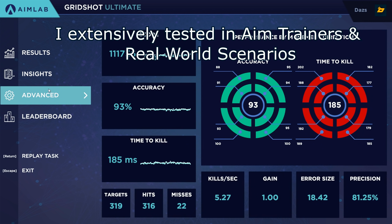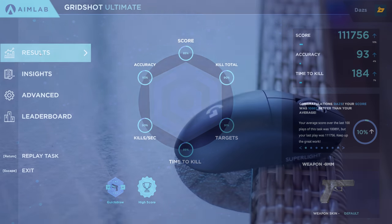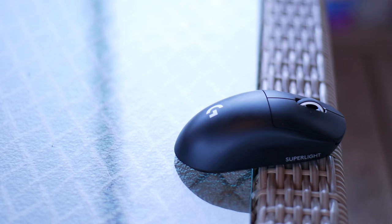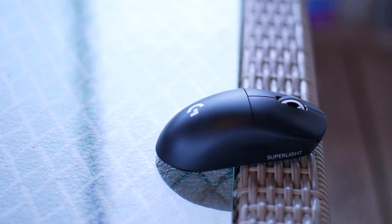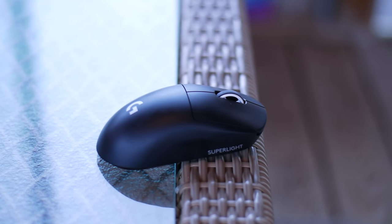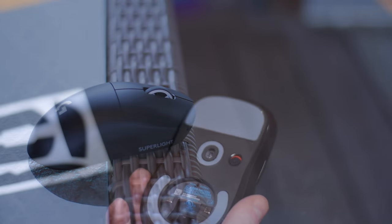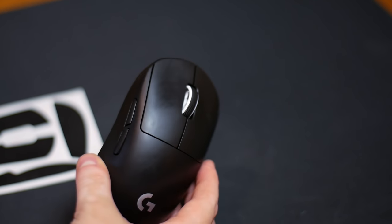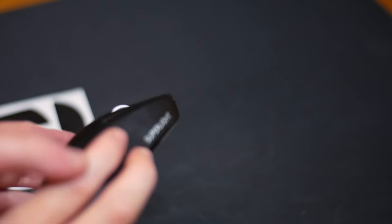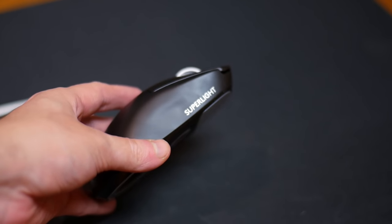Another change is that the side buttons on the right side of the mouse have been removed to shave off weight. This mouse can still be used left-handed since it is ambidextrous, but the downside is the buttons are only on the left side. So if you're a left-hand user, this is catered more toward a right-hand style, though you can still use it left-handed — the buttons will just be on the other side.